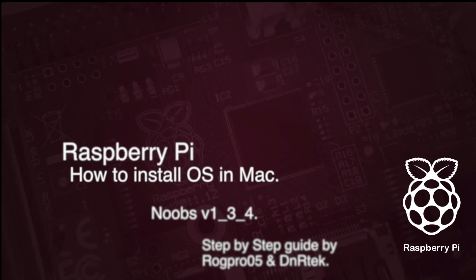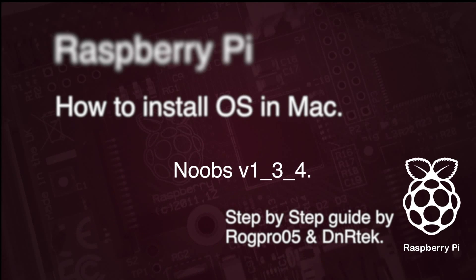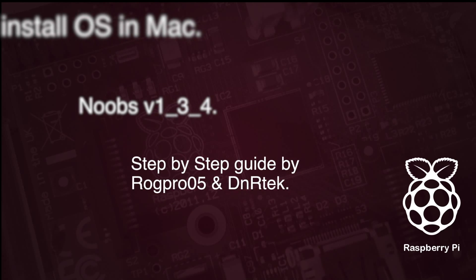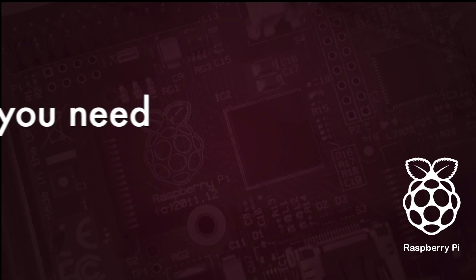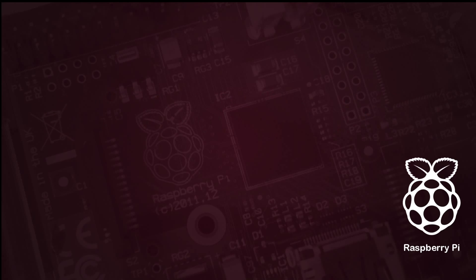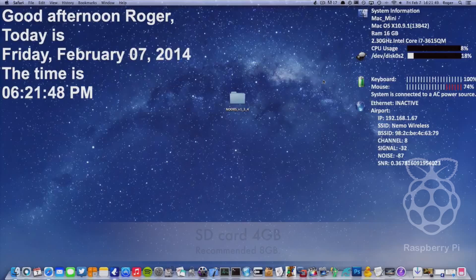Hello everyone, welcome to my YouTube channel. Today I am going to show you how to install NOOBS to your Raspberry Pi. You will need an SD card and a Raspberry Pi.